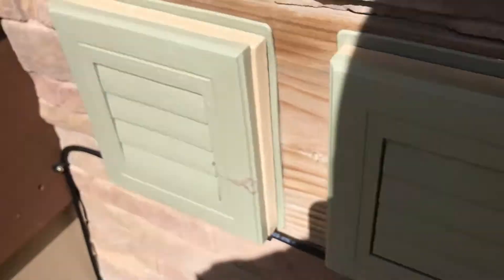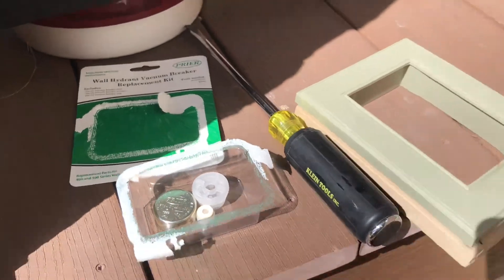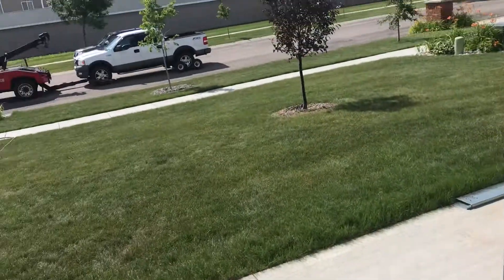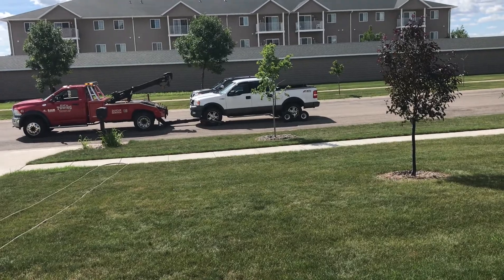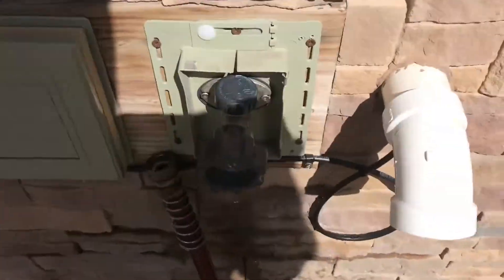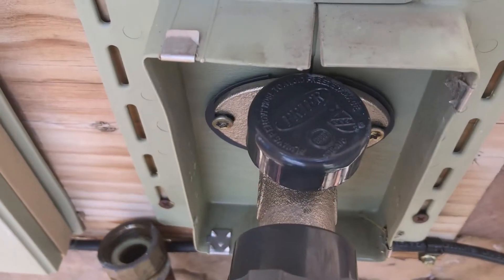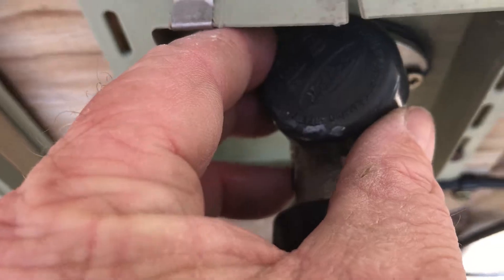I've got a couple replacement parts here from Menards. My tow truck is here getting my pickup - the transmission went out, that's a whole other video. I'm going to take this apart and see if we can put some different parts in it.